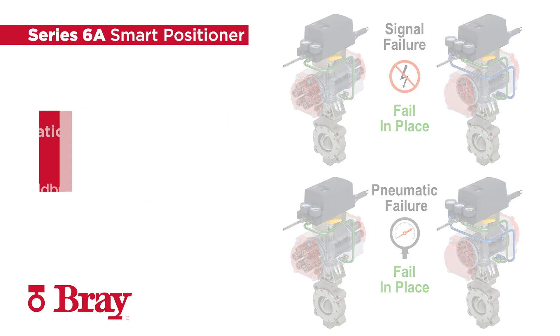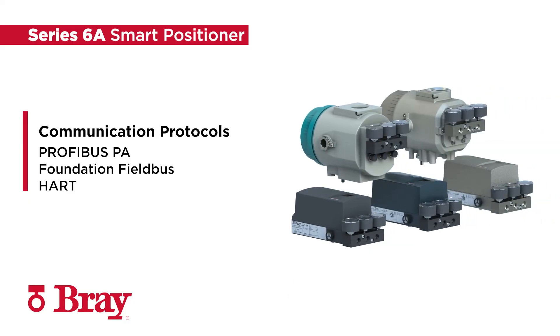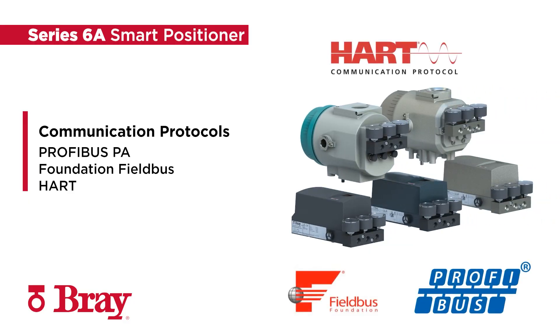Finally, the Series 6A utilizes PROFIBUS PA for its input signal, but is also compatible with Fieldbus, DeviceNet, and HART protocols.